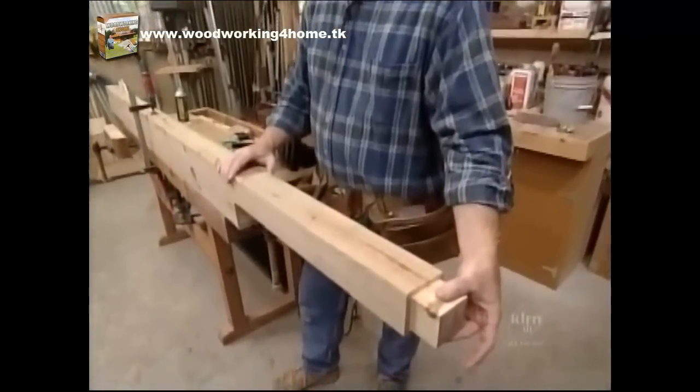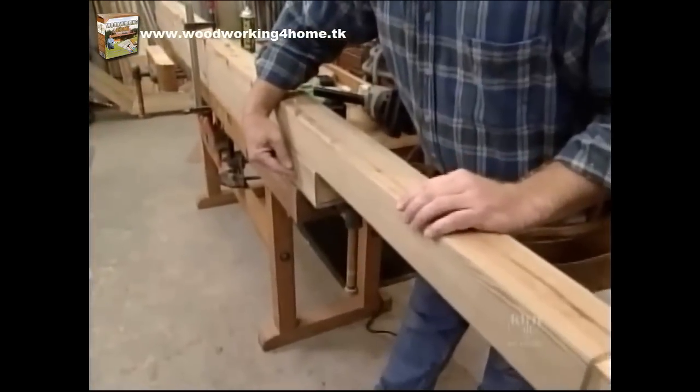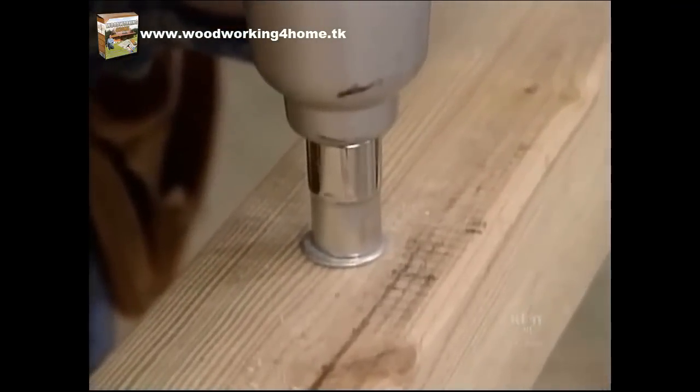The post with the tenon at the top will support the trellis. This shorter post will be the one that supports the arch. I'm just bolting them together with some 6-inch lag screws.